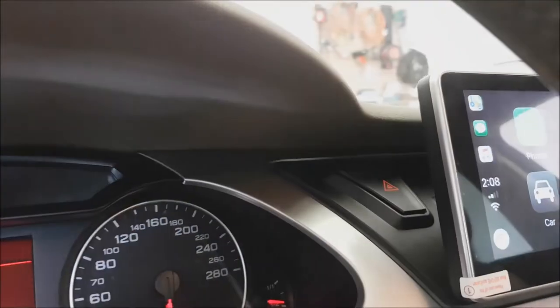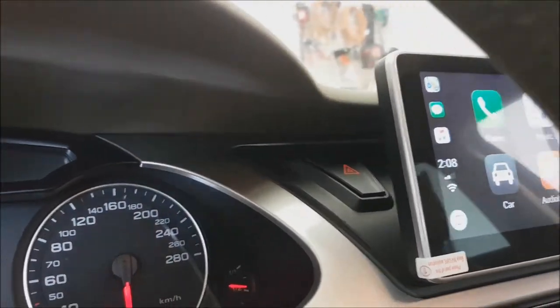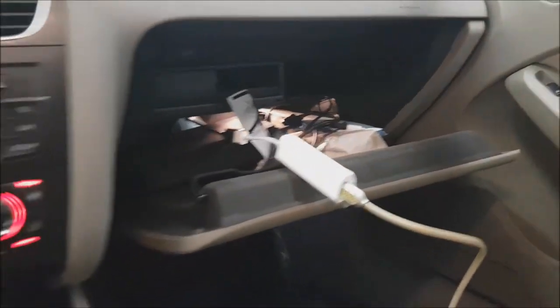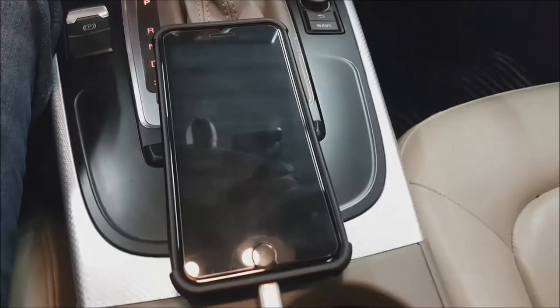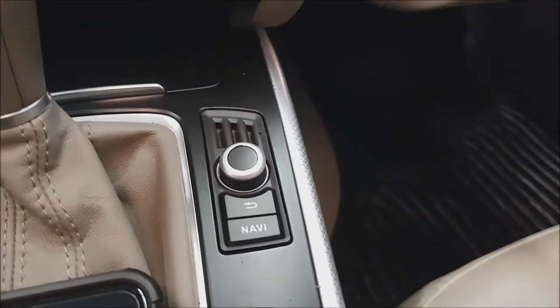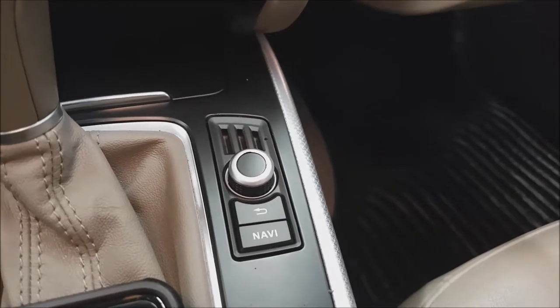That's the hazard light replacement with the bracket. We also did our Apple CarPlay — we're going to show you how it works with iPhone. And as you can see, we replaced the empty vent with our MMI loop controller.